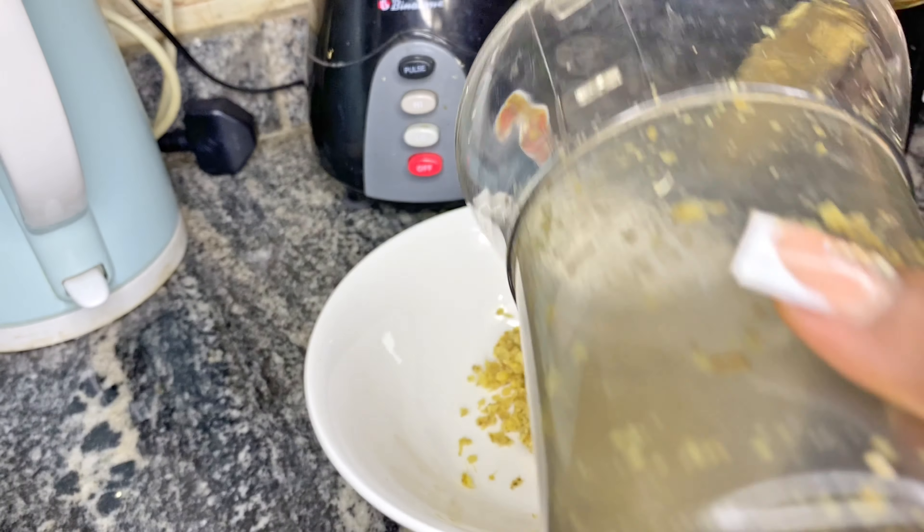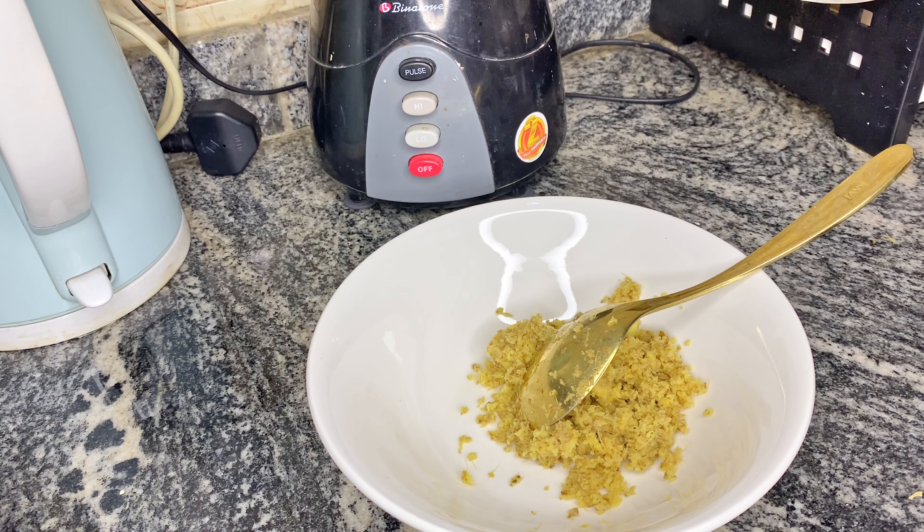After I blended my ginger into a paste, I transferred it into a bowl, then added a cup of olive oil. You can add more or less, depending on the quantity of the recipe you're willing to produce.